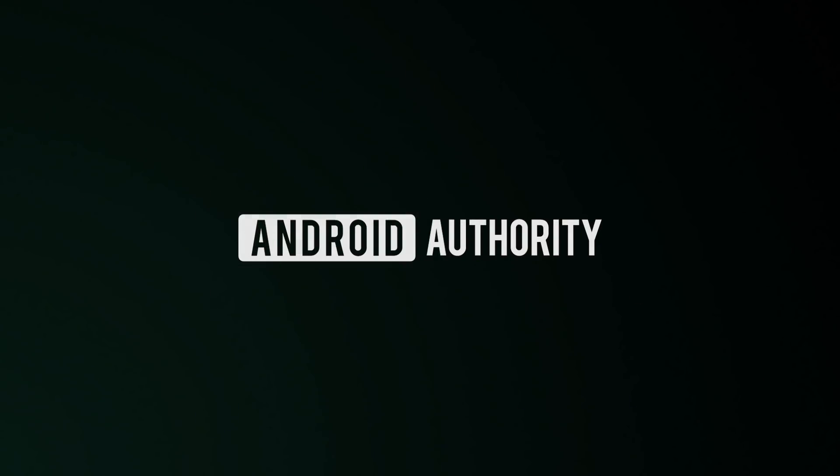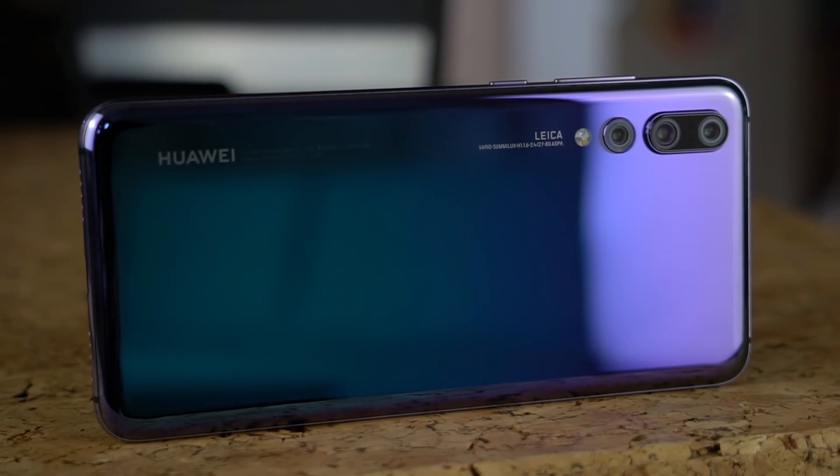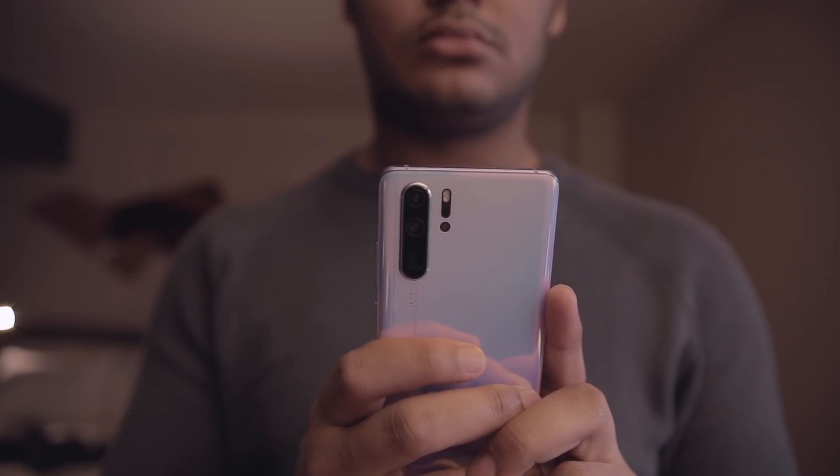Last year, Huawei unveiled one of the first phones with a triple camera, the Huawei P20 Pro. This phone established Huawei as one of the top mobile camera makers, and this year, Huawei is upping the ante with a quadruple camera.